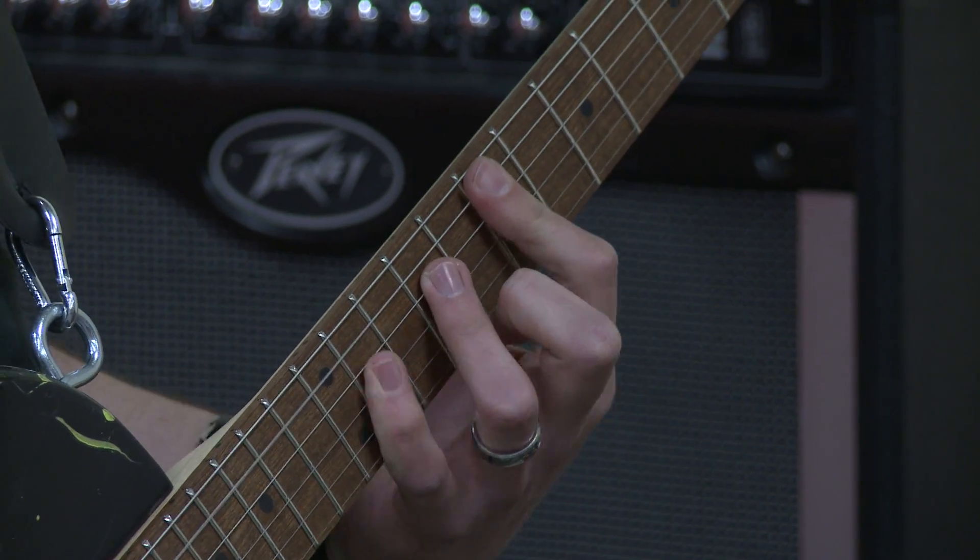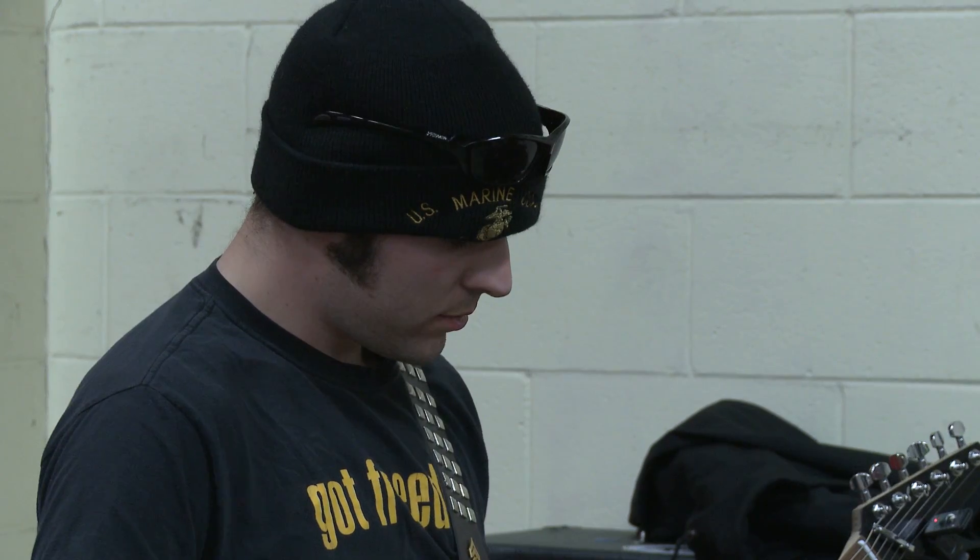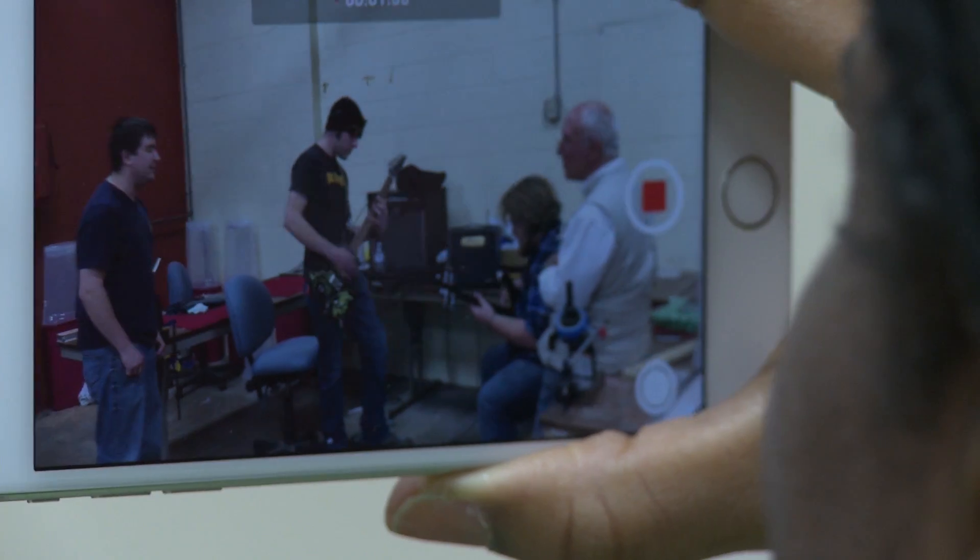They've got the concepts there, and they learn to think and problem solve and repair things. It really is adding a whole new dimension to the STEM training.